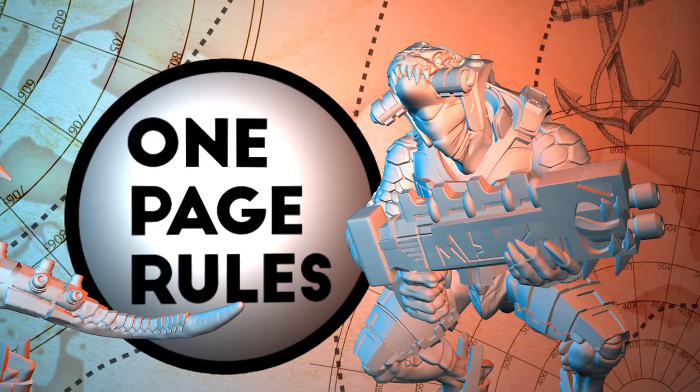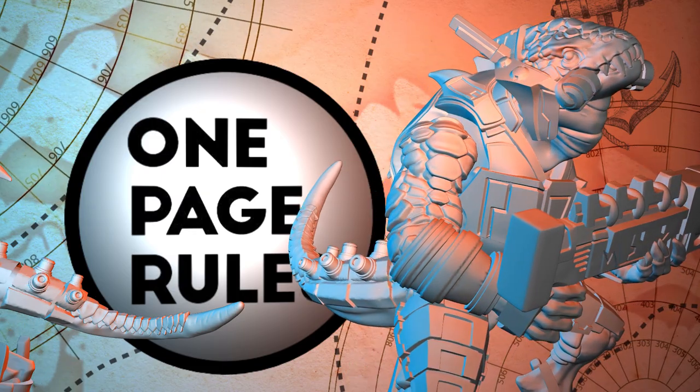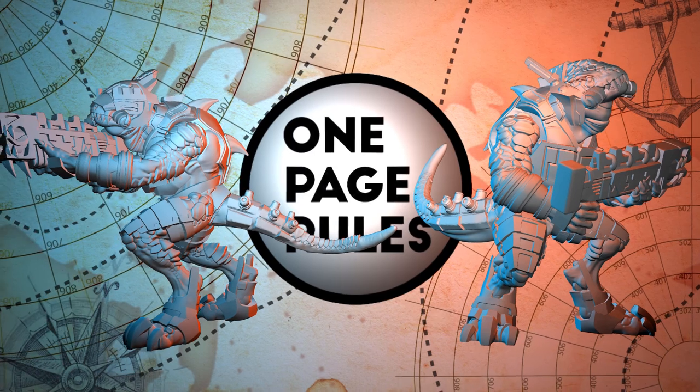Something for the scales, something for the armour, and some details, and they're battle ready. So they make great candidates for bold 2 or 3 colour colour schemes.